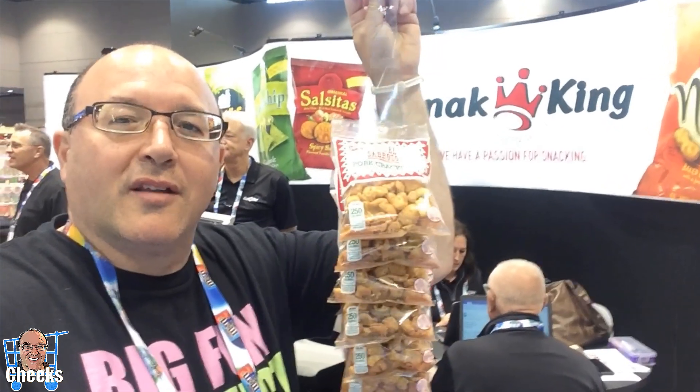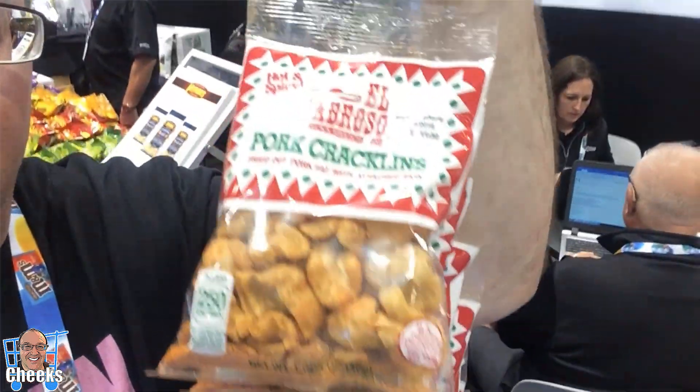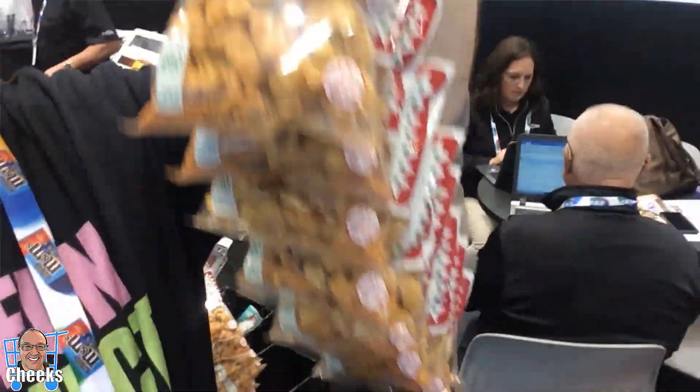Hey, Snack Critic, you still hungry for pork rinds? Not really, but let's try them out. Well, I brought lots from Chicago! This is for the Snack Critic. We got some pork rinds here from the Snack King, here at the Sweets and Snacks Expo, buddy. All the other fun stuff here.